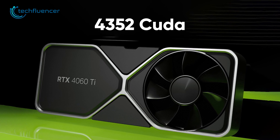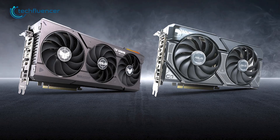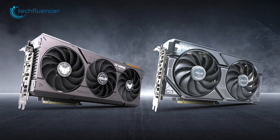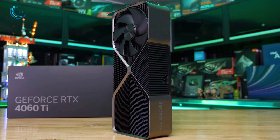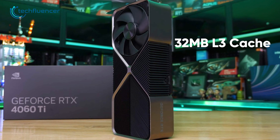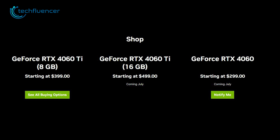With 4352 CUDA cores and a boosted clock speed of 2.54 GHz, both variants feature up to 32 ray tracing cores. The new 4060 Ti also comes with 32MB of L2 cache, along with a 128-bit bus and a total of 165W of graphics power. As for the price, the 16GB and 8GB variants start at $499 and $399 respectively.